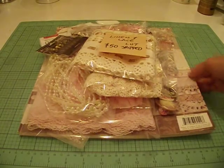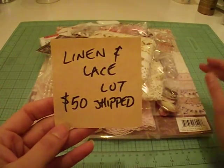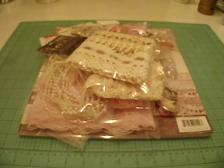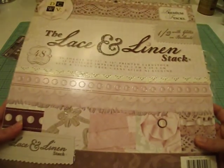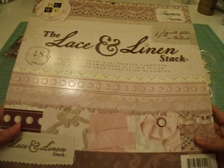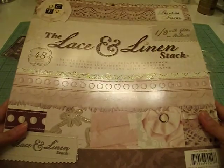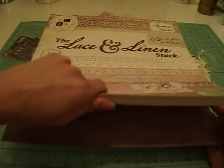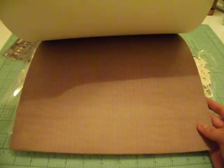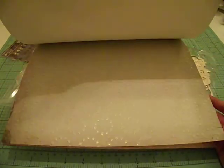The second lot right here — I'm calling it 'Linen and Lace Blocks' — and I am asking for $50 shipped. It will go in a priority box, so you'll get it in about two days or so. It starts off with the paper pad. This is called the Lace and Linen Stack by Die Cuts With A View, and it's a really pretty collection. It's got pinks, browns, ivory, and touches of mint green here and there — really soft. Some of the papers are glittered — like half of them are glittered. There's 48 sheets, but I have used a few, maybe about six sheets, and whatever's left over I will include in the pack.